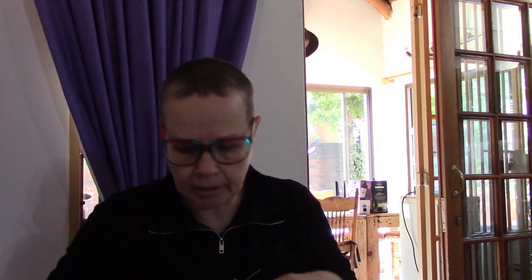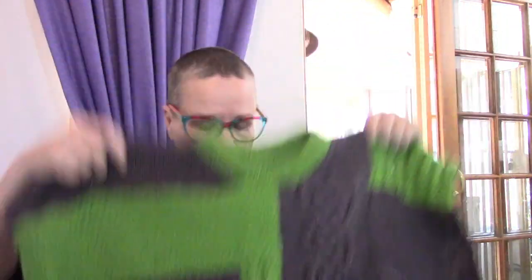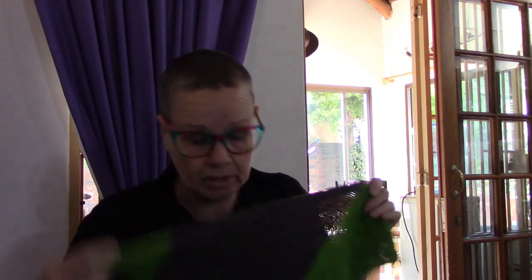I completed the sweater yesterday - the knitting at least. The shoulder has a three-needle bind-off and I did the neck ribbing, a nice double ribbing. Everything is finished - there's the body, I've knitted the sleeves. All I need to do is sew up, put the sleeves on the body and sew up the underarm seam, and then it's done.